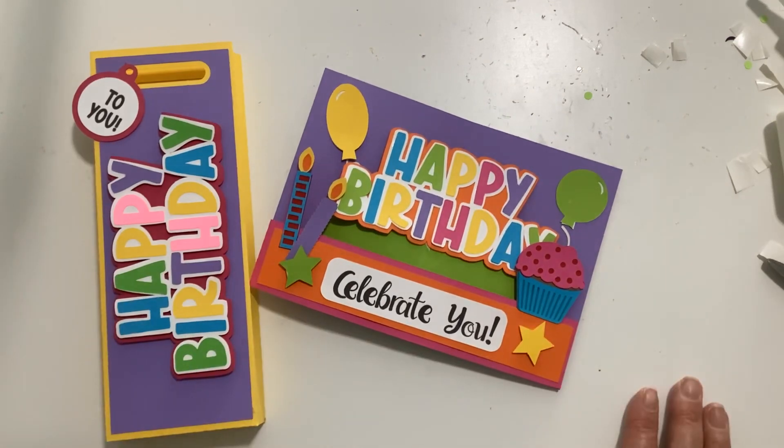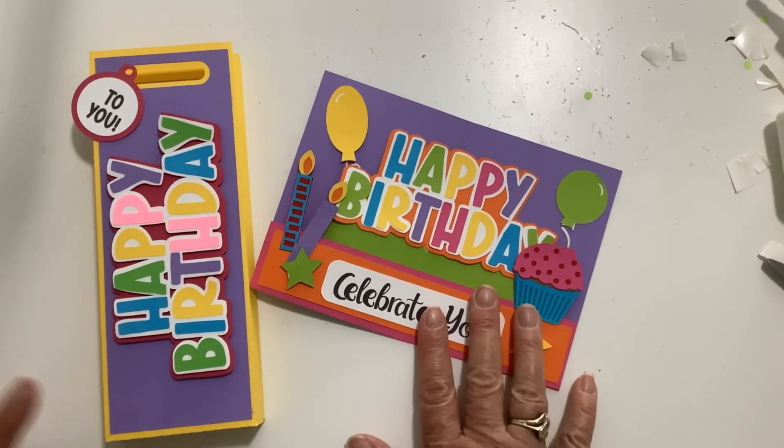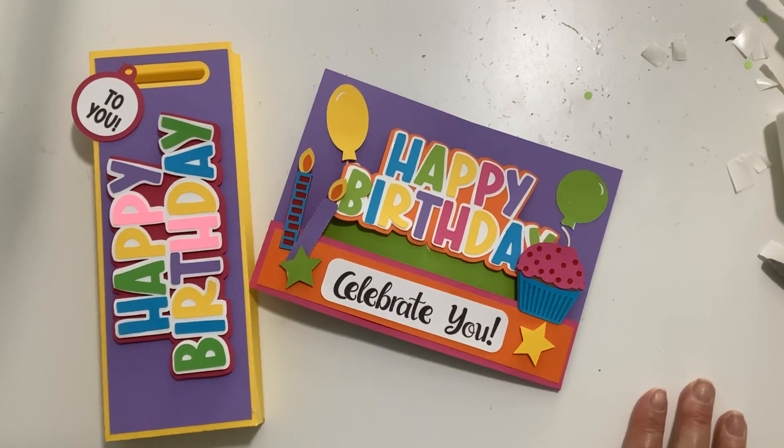Such a fun little birthday gift for someone special — a birthday card in a bag with some little treats in it. Thank you for joining me today; I hope you've enjoyed this video. Please give me a thumbs up and hit subscribe so that you don't miss any of my videos. Have a great day!